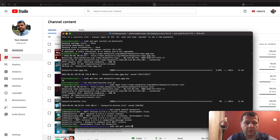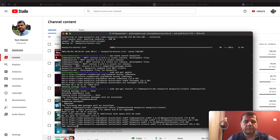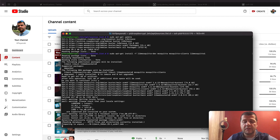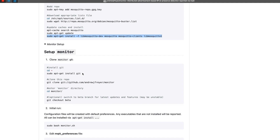Mosquitto is found and I'll update, then install it with this command. Hit Yes here and wait for the installation to finish. After that I'll have an MQTT broker installed. I think we have everything needed for the Monitor script installation — let's install Monitor on Raspberry Pi Zero W.